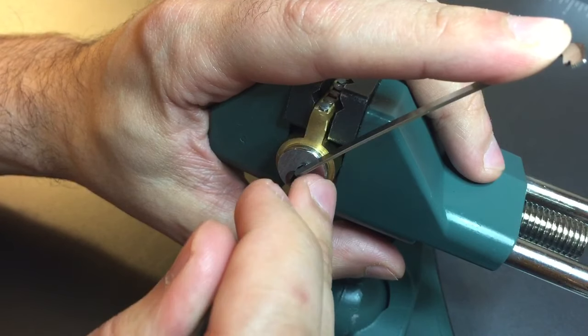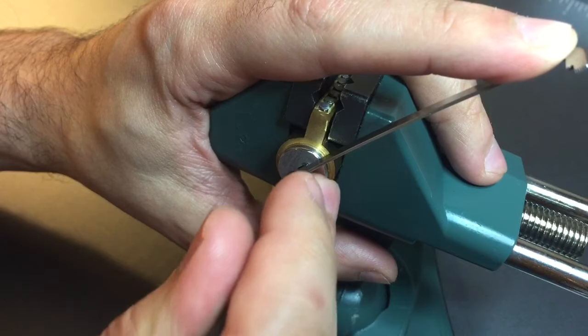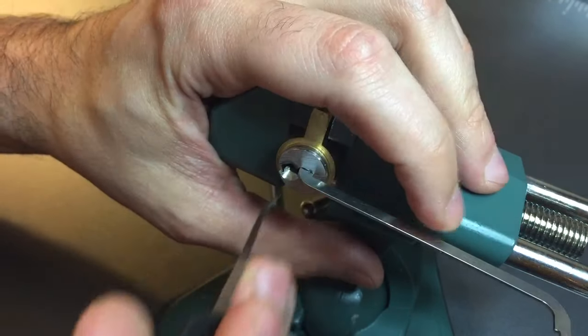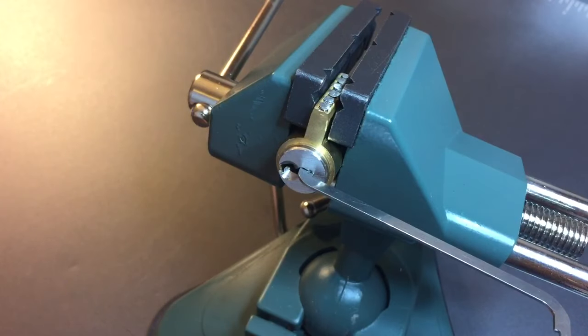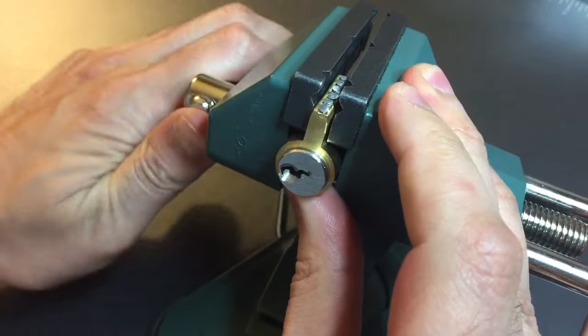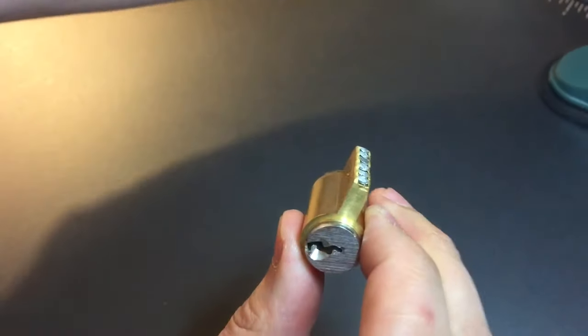Let's go back to the beginning. Nothing on one. Little click out of two. Nothing on three, four — and five opened her up. Let's get this guy apart and see what sort of nastiness has been giving me trouble for a couple of months.